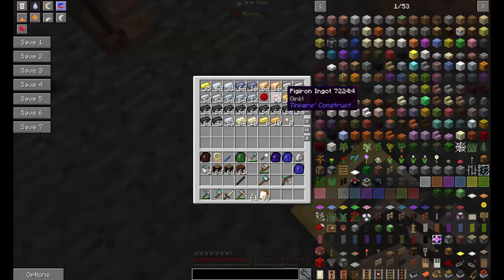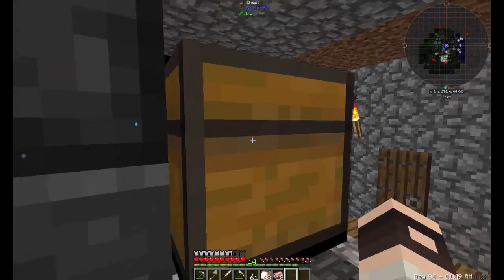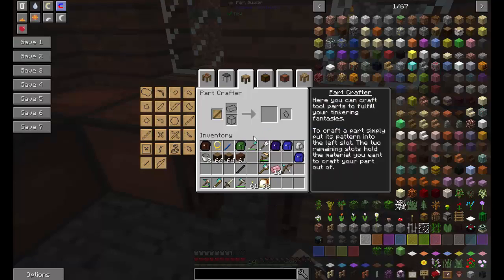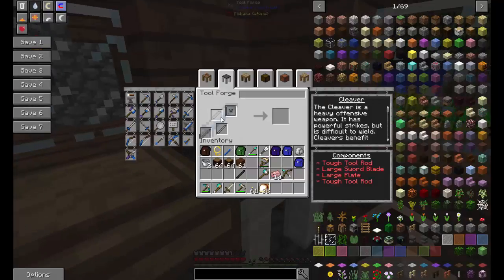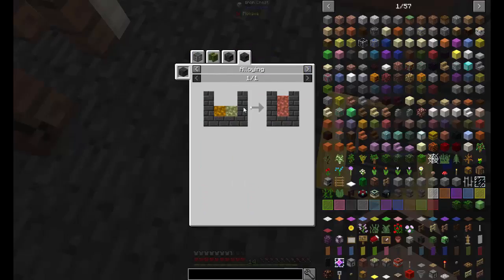We're gonna need some pig iron. To make pig iron you need blood, molten iron, and emerald. I got two emeralds because I was trading with the clerics — I had enough zombie flesh for two. I think we need eight total. I'm going to make the cleaver, so I need a plate, the blade, and two tough tool rods.